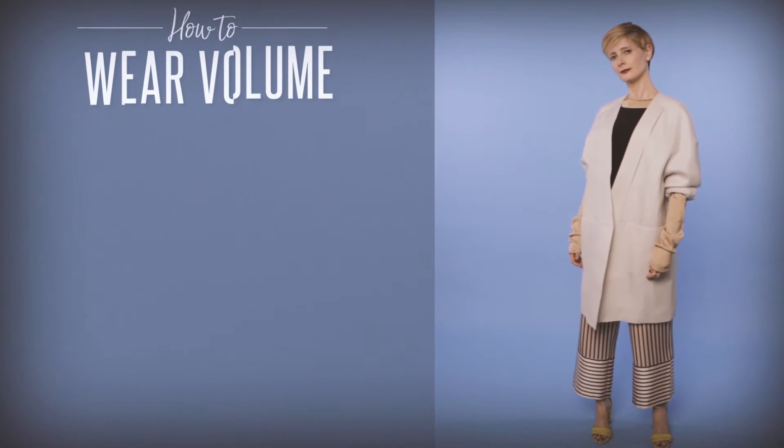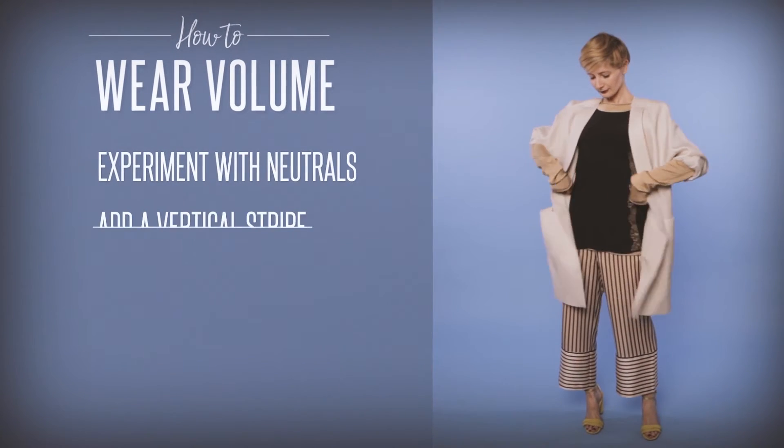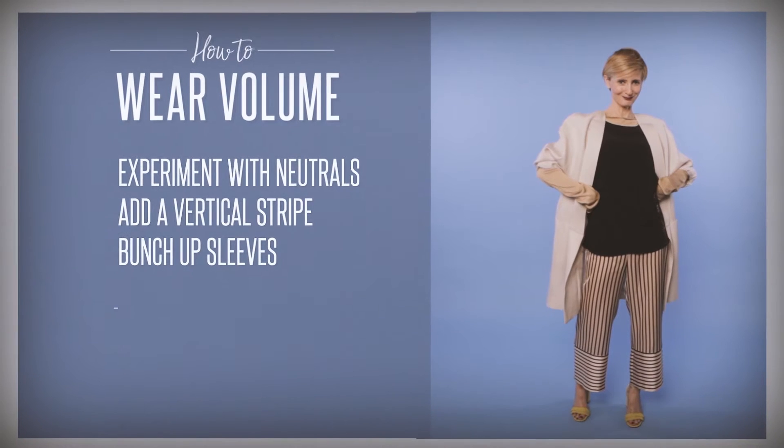So just to recap: experiment with subtle neutrals, try a vertical stripe, bunch up your sleeves, and inject color into your footwear.